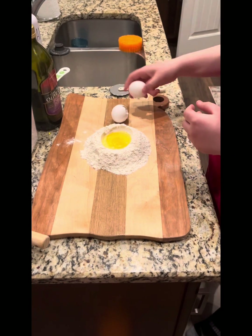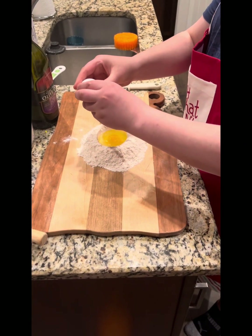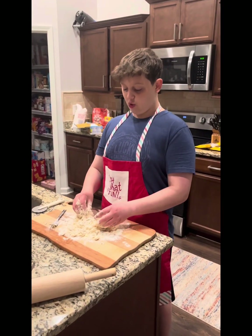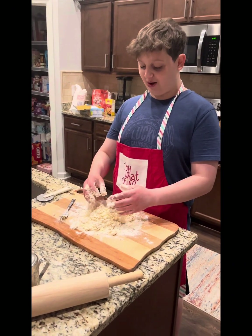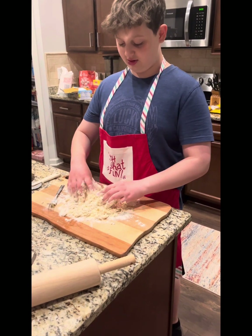Oh no. Oh no. So after a bit of technical difficulties, we got some egg and flour and shabazzle, and mix it together — something like that, I don't know.